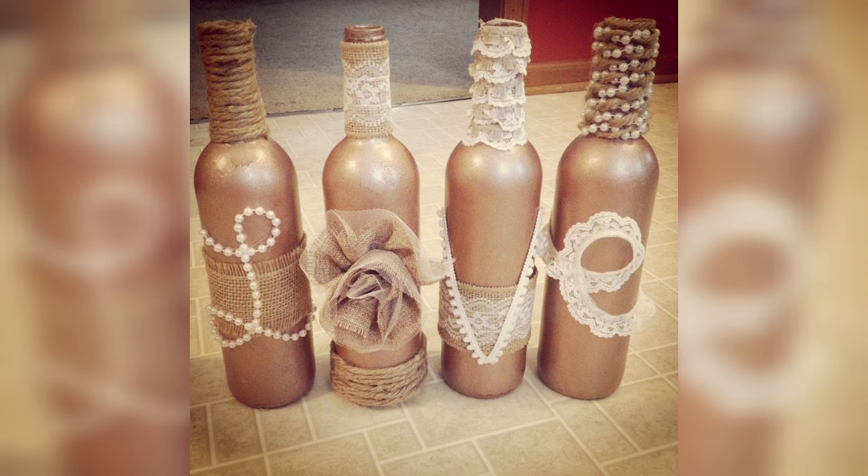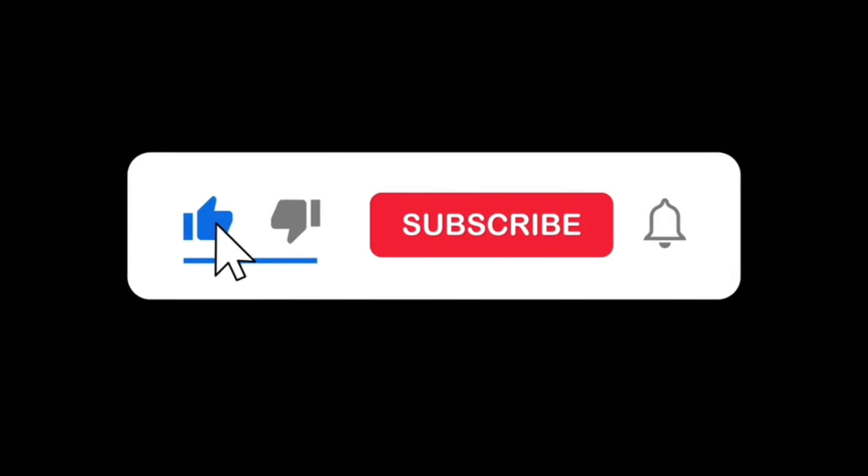Try these ideas and get creative with colors! Thank you for watching — please like, subscribe, and press the bell icon.